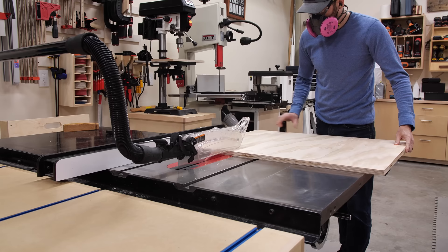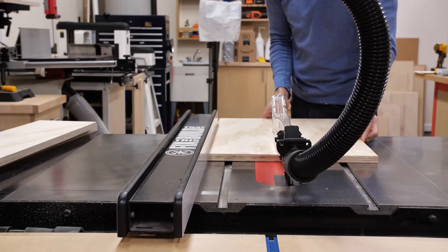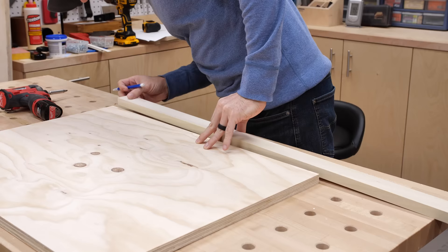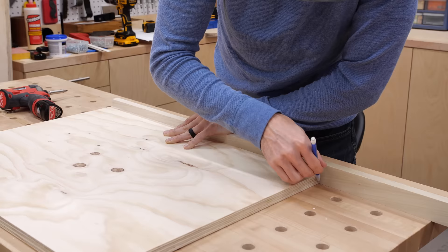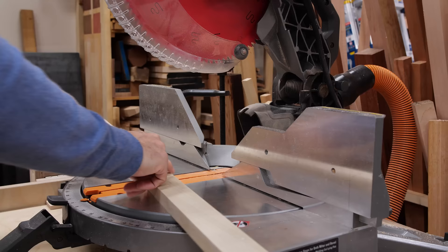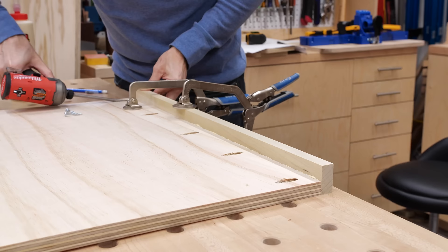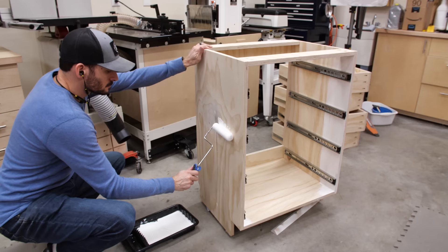Next I cut the drawer fronts for the outside of the boxes and the top for the cabinet. I'm using a plywood top with a solid wood trim on the front to give it a more custom look. I used the panel to mark the length of the trim and cut it to size, attaching the trim with pocket screws. Before moving to the hutch I put a coat of paint on the cabinet and top so it could dry while I build the rest.